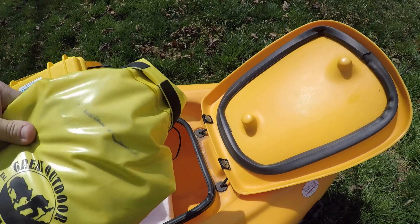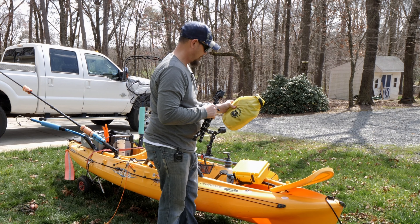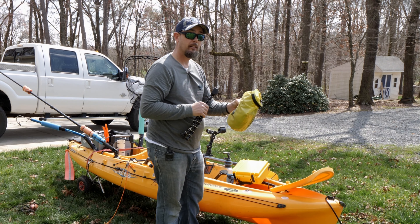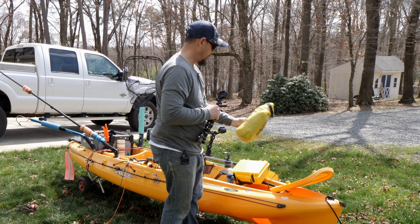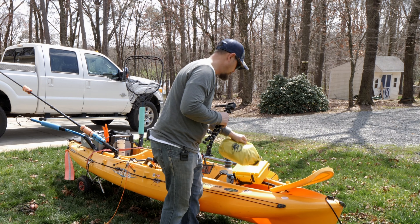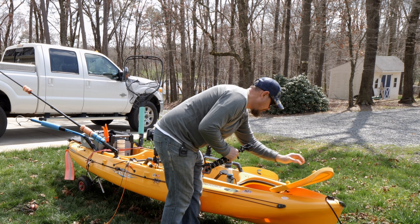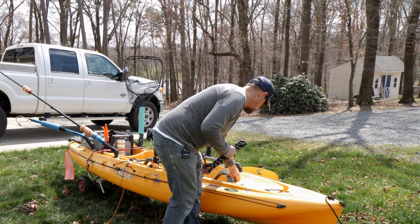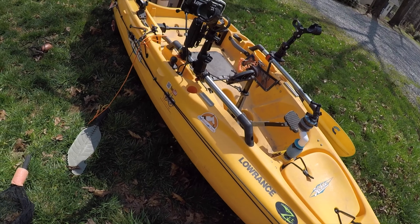Up here in this little dry bag I've got a rain suit. If I get caught out in the rain, I've got me a rain suit. You definitely need something. This fits perfectly up here, stays dry, and I don't have to worry about it.